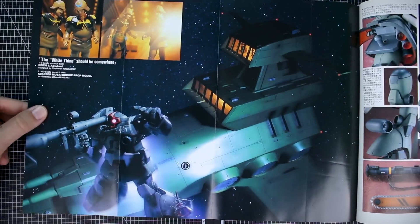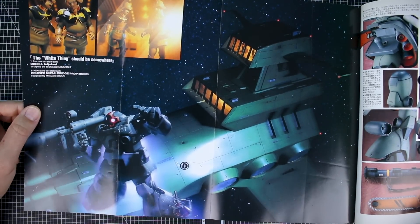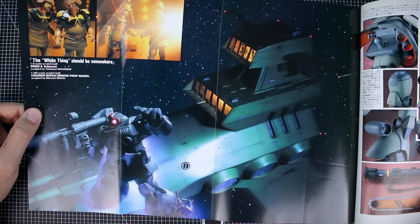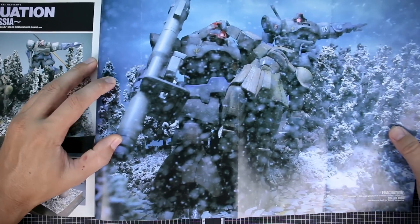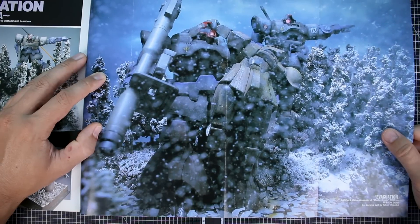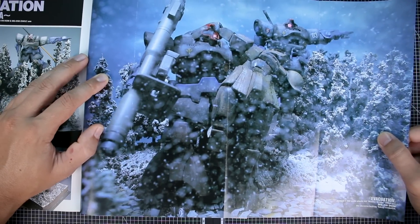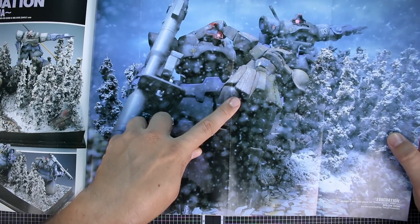Here we've got the fold-out poster page. On one side is a Dom with a Musai — a 1/100 scale scratch-built cruiser Musai bridge prop model sculpted by Mitsuaki Misaki, which is pretty awesome. On the other side is a winter scene with Doms, titled 'Evacuation' by Takuji Yamada. One Dom is carrying a Zaku, which is kind of funny.